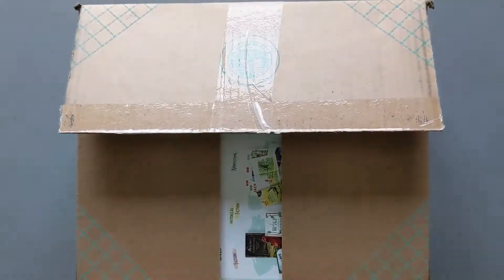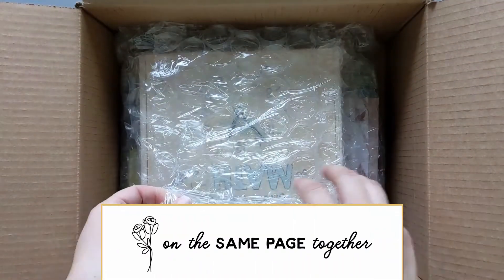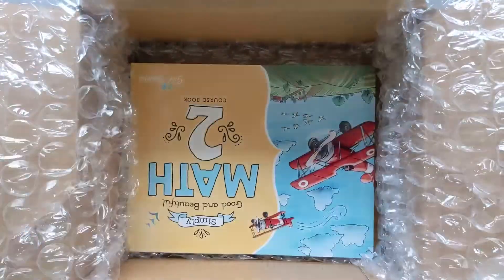Let's get straight into the unboxing of the brand new Simply Good and Beautiful Math Level 2 from The Good and the Beautiful. I'm Elaine Page from On the Same Page Together. We are a Christ-centered home of learning and on this channel we talk about all things family. I have the kiddo who will be using this curriculum here with me today so that we can all get the first look together.